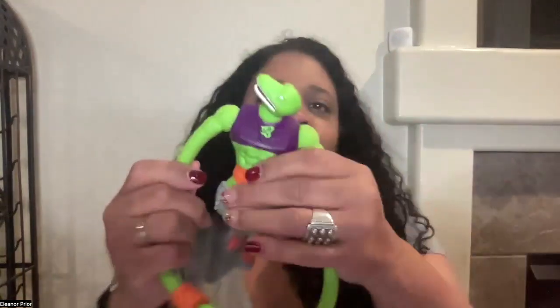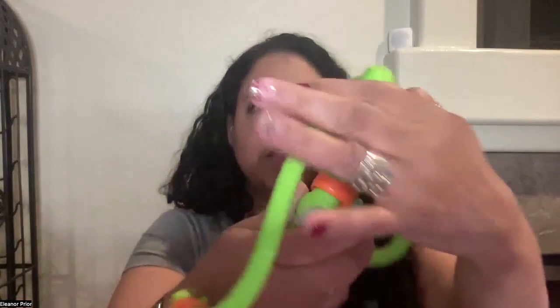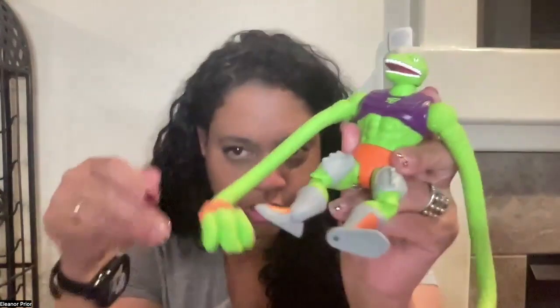I broke him — which means he's easy to fix. Ta-da! Look at that. So his body rotates this way and this way, not that way. But his legs do kind of fold.